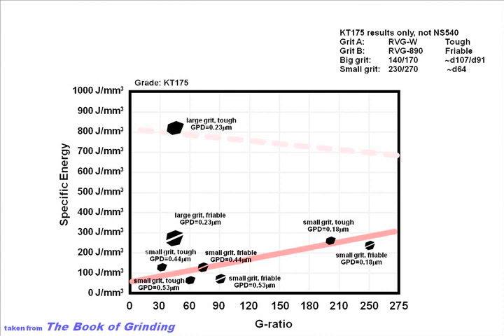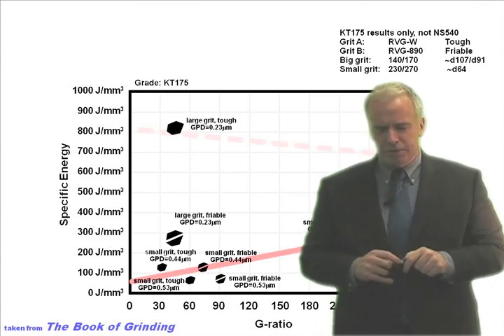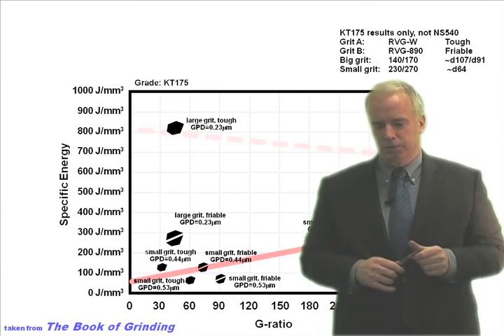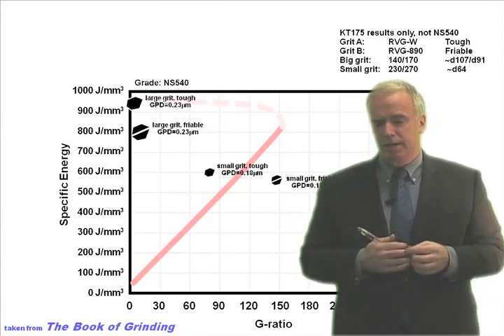In general, if you get a higher G-ratio, you tend to get higher specific energy because your wheel is harder, holds up longer, but doesn't cut as well because it's getting dull. Kumar had tried large grits and small grits, friable grits and tough grits, grinding aggressively and grinding timidly. What he found was that small grits are better than big grits when it comes to grinding Cermets — so when in doubt, you tend to go smaller.